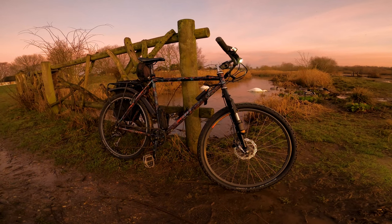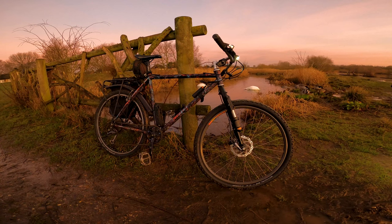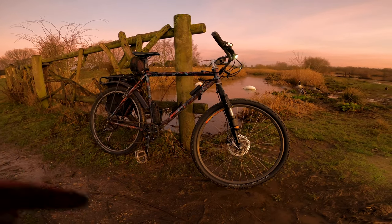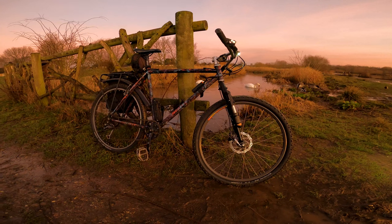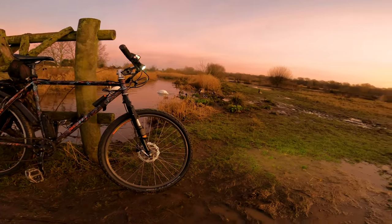90s mountain bikes are the most versatile bikes you can get if you want to get into modifying and changing your bike. They can take a lot of abuse, there are a lot of parts available for them, and they'll last forever. Thanks for watching — leave your thoughts down below and I'll see you in the next one.